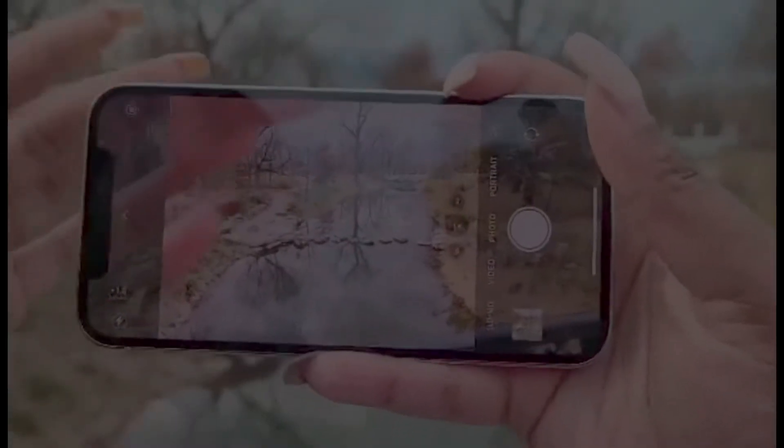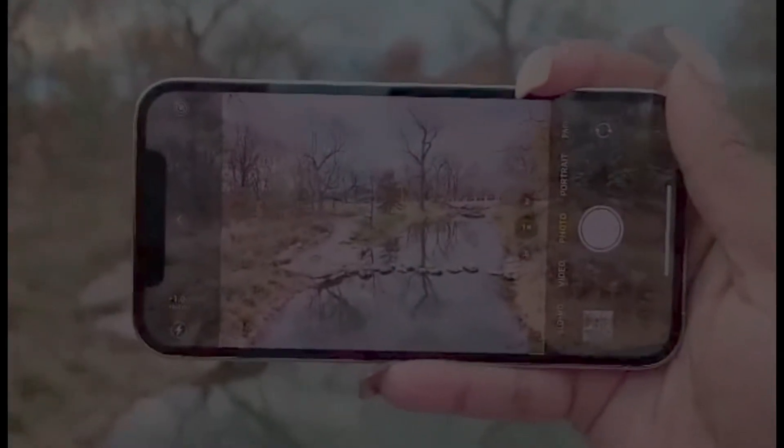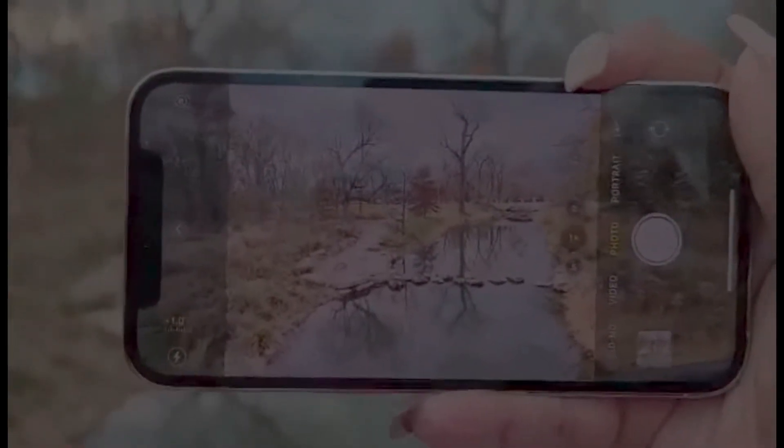Now we're going to get into some other things such as the settings. We're going to take some time to look at the different features in the camera. The first one we have is our favorite — the filter.